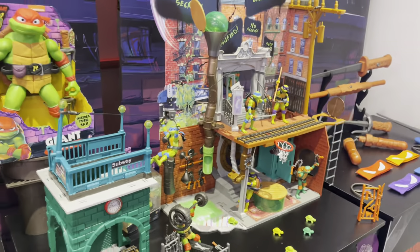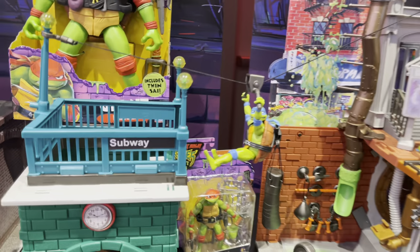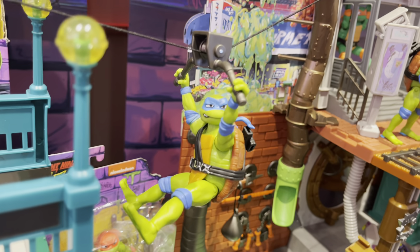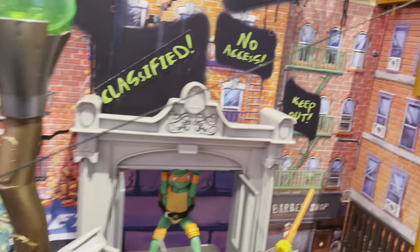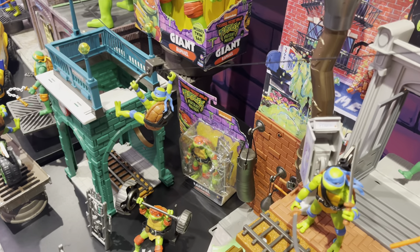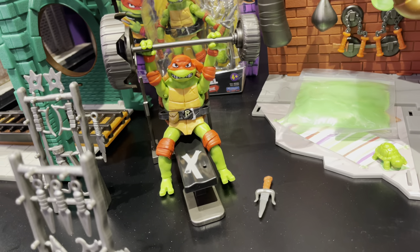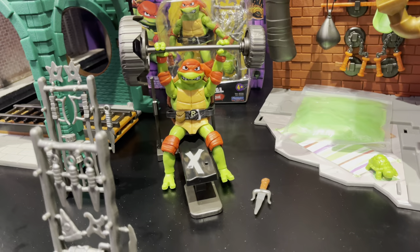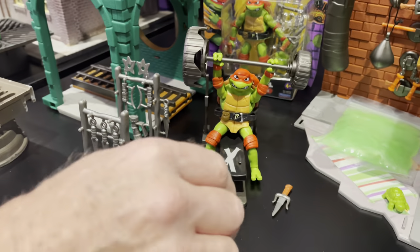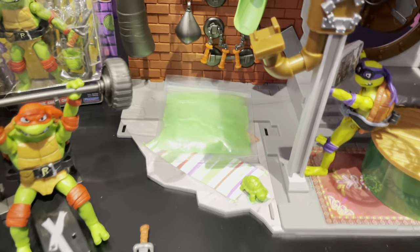Much like the party wagon, the playset — the sewer lair — is going to be top notch, especially as a display piece. At $90, it's got all kinds of old school elements to it. It's got a big zip line so you can have Leonardo going down kick flip. That's all Leonardo does in this toy line, just kick flips everybody. It incorporates a lot of that old school action. Comes with a barbell set for Raphael, very evocative of the personality of Raphael, which I totally dig. If you push down on the X right there, it will just kind of flip him over.